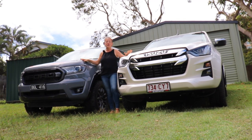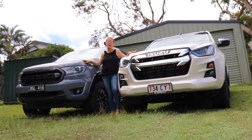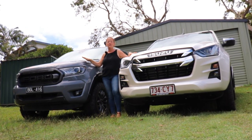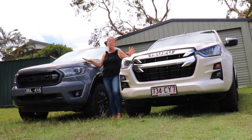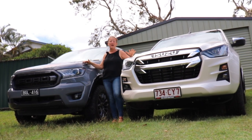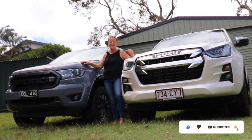This week I am comparing two very popular utes. I have got the Isuzu D-Max LSU Plus model and the Ford Ranger FX4 Max model. I'm going to be comparing them to see which is the best daily drive. They are both a step down from the top spec model, so they make a good pair to compare. Let's see how they get on.